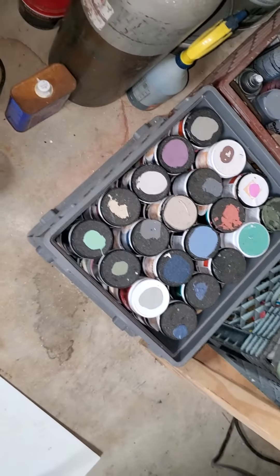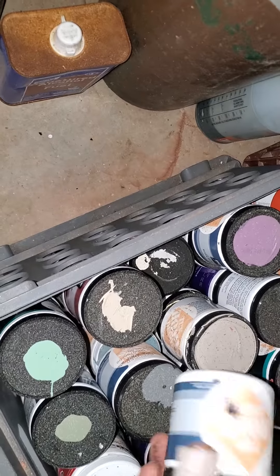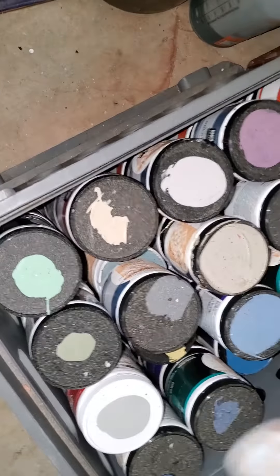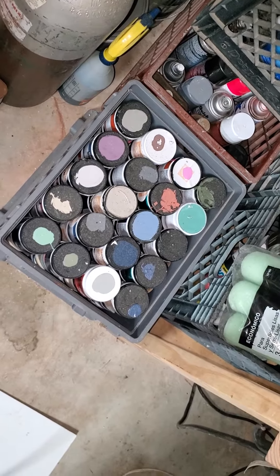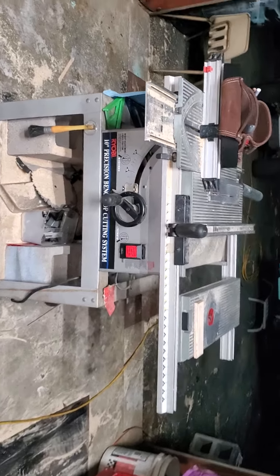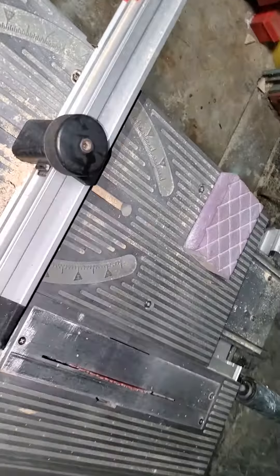There are 69 different colors here, all from Home Depot's little 50-cent oops section. I've been collecting these for the last couple of months every time I go in there, so I have a nice smorgasbord of colors to choose from. I will be doing lots of little multicolored patchwork. This new table saw was a Facebook Marketplace find and I'm in love with it.